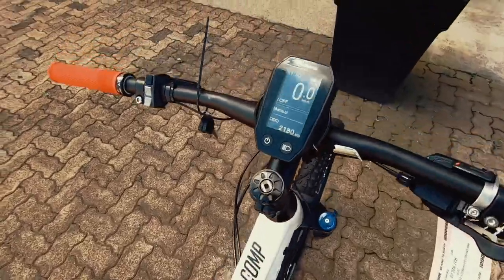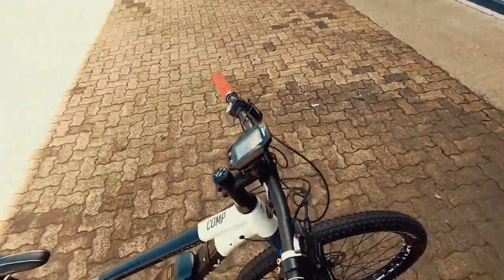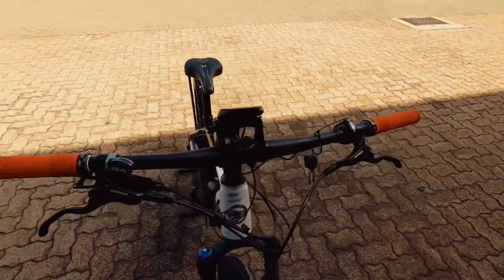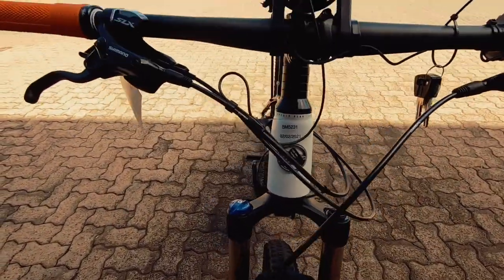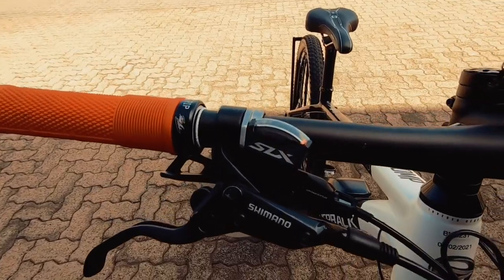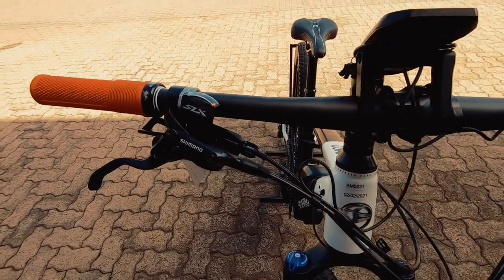Coming up onto the saddle, a nice-looking Bontrager saddle — again going to keep you nice and comfortable for longer days in the saddle. A nice-looking top tube and front end on this bike. Coming around to the brakes, proprietary Shimano stoppers — nothing wrong with those — hydraulic brakes running mineral oil.